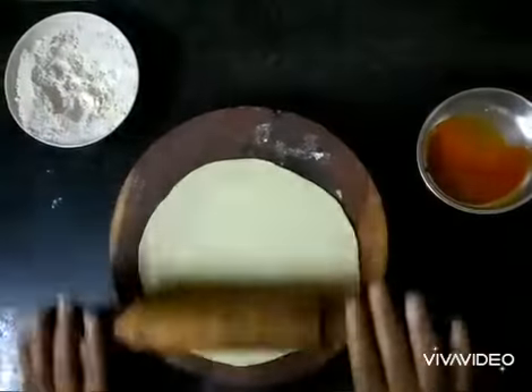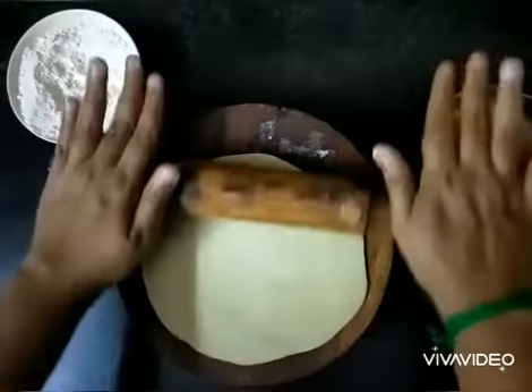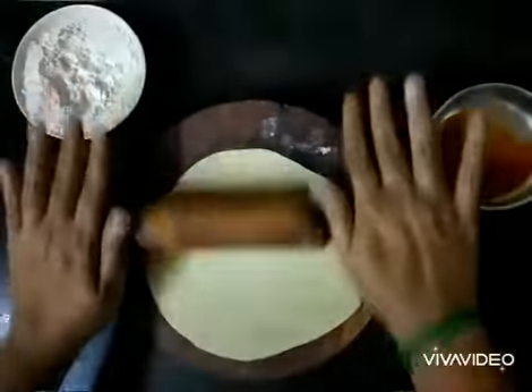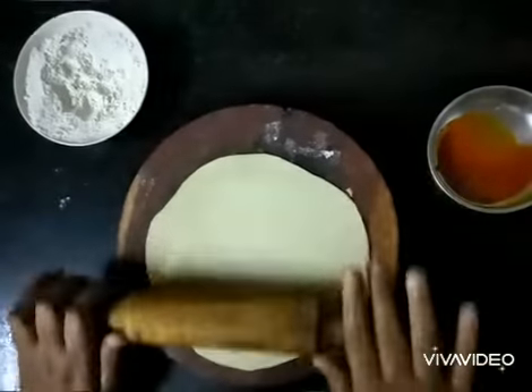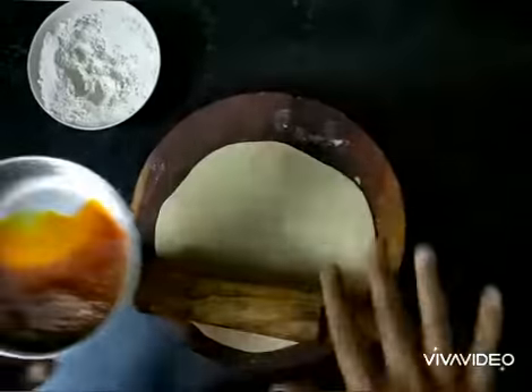Hello, my dear viewers, welcome to my food channel. Today I'm going to prepare masala chapati onion roll, where you can see me making a chapati and I'm going to add this mixture on top of it.